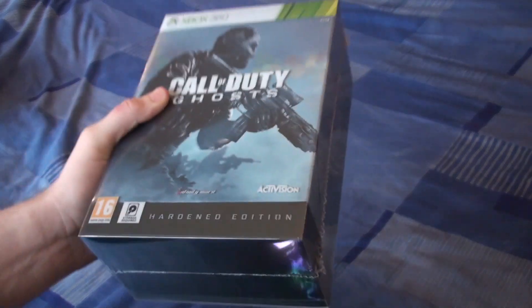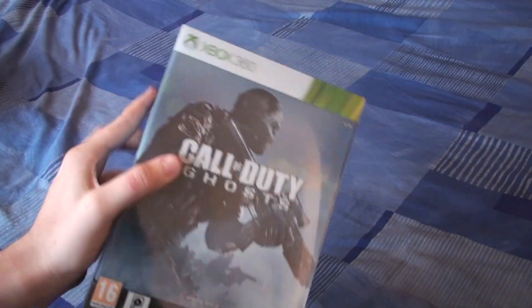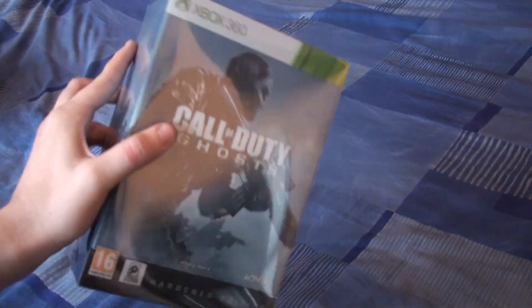Royal Mail, what time do you call this? Hey guys, it's Gita here, and we are going to do an unboxing of the Call of Duty Ghosts Hardened Edition. Now, honestly, you pay for Amazon Prime so it comes early, and this is like three days late. It's Friday the 7th, I believe.